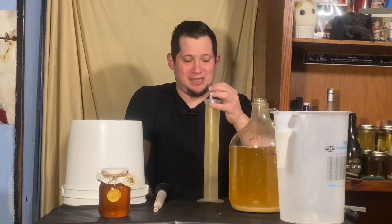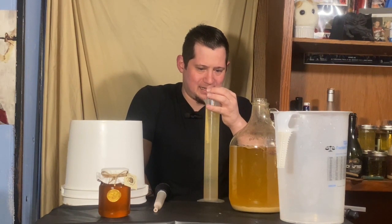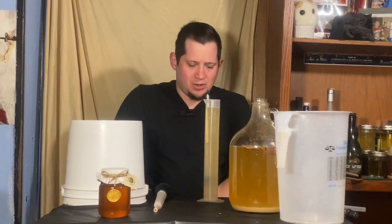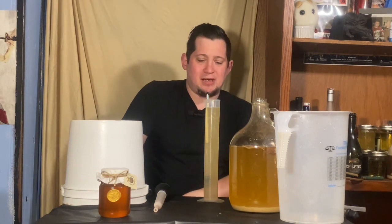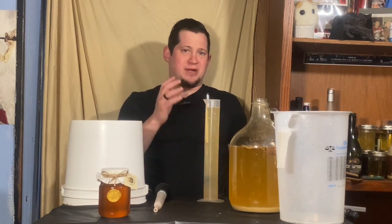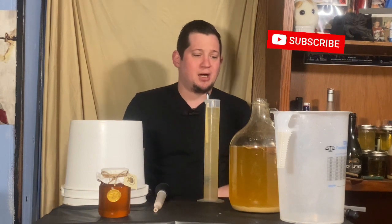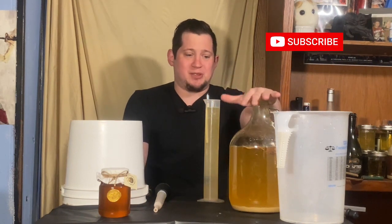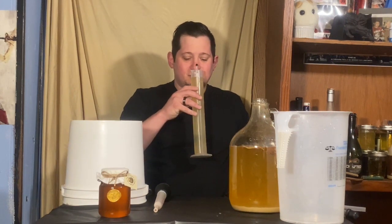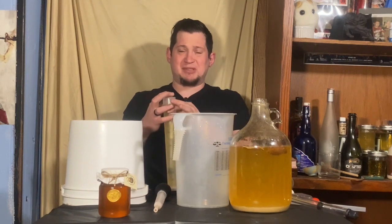It definitely smells like mead. We are at 0.999, which is cool. That means this mead actually went to about 14%. This is a standard traditional recipe for mead — I didn't keep notes on this one because it was a tester jug, it's really just a simple mead. It smells young, but it smells good.